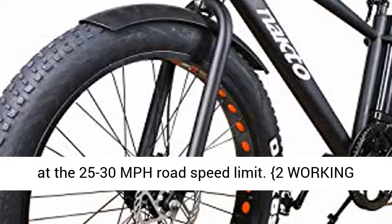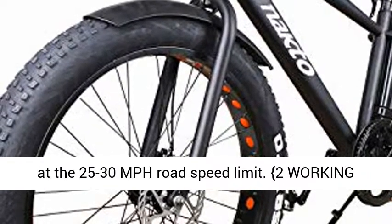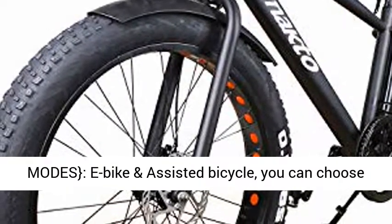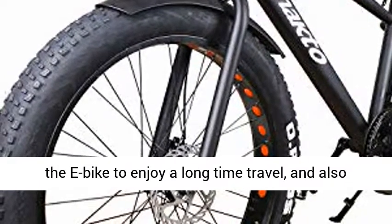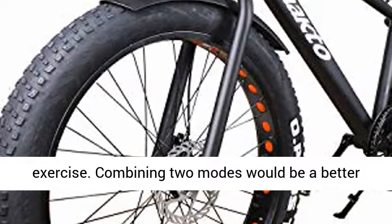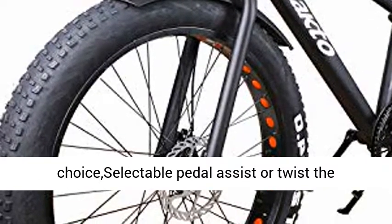The 350W high-speed brushless gear motor easily assists you to travel at the 25–30 mph road speed limit. Two working modes are available: e-bike mode and assisted bicycle mode. You can choose e-bike mode to enjoy long-distance travel while also getting exercise.